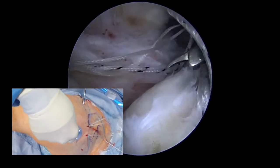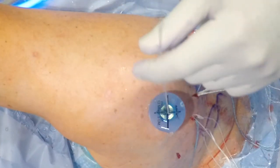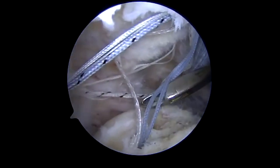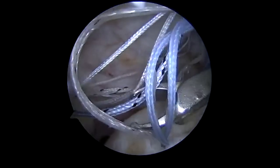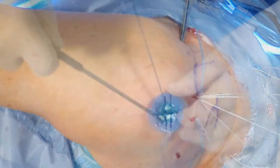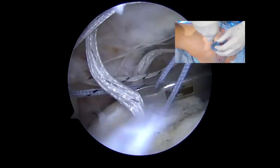The first one will be brought through the more anterior medial quadrant. Now we're going for the second shuttling stitch. It's important to keep the sutures well organized, as the latter part of the procedure will depend completely upon this. Now we're bringing the fiber wire tape sutures out the more lateral quadrant.